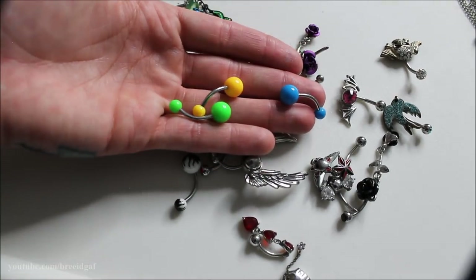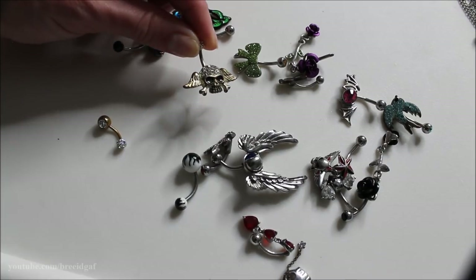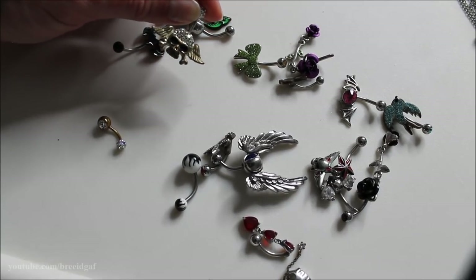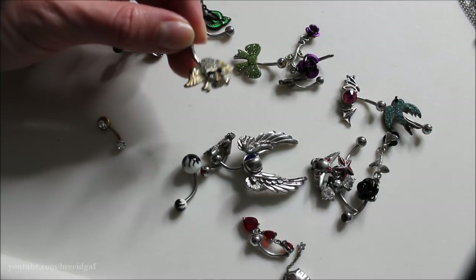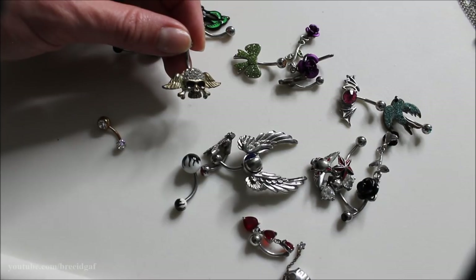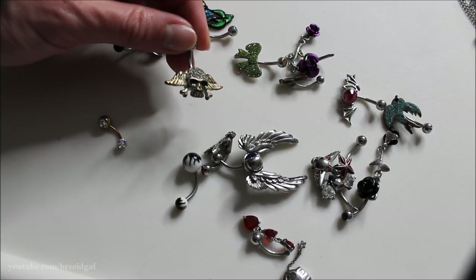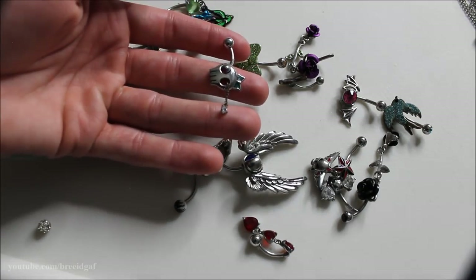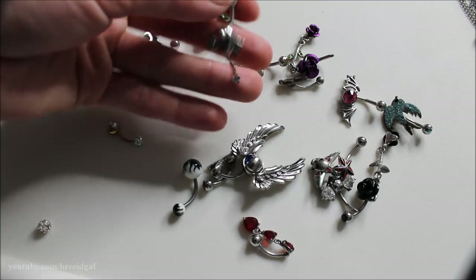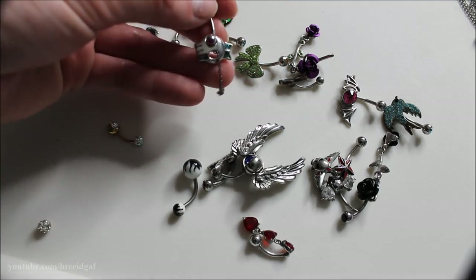It honestly breaks my heart but I'm getting rid of the first belly button ring I ever bought myself. I was in love with it, but it is very tarnished from swimming and showering. So I have to say goodbye to it — if you're curious, I got it off Amazon. The next one is a barbell with a skeleton head and a little star jewel on the bottom — I just never wear it. Actually, I'm going to unscrew the top and take the skeleton piece off so I have a spare barbell instead.